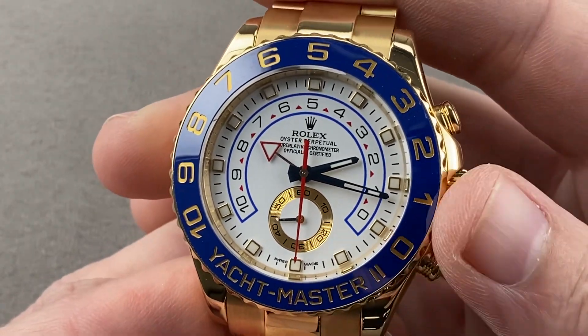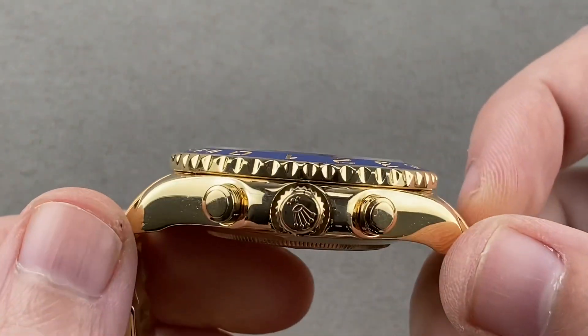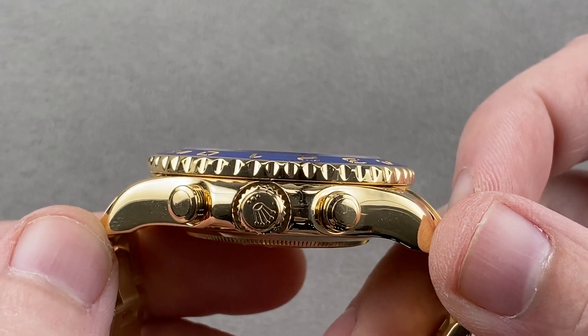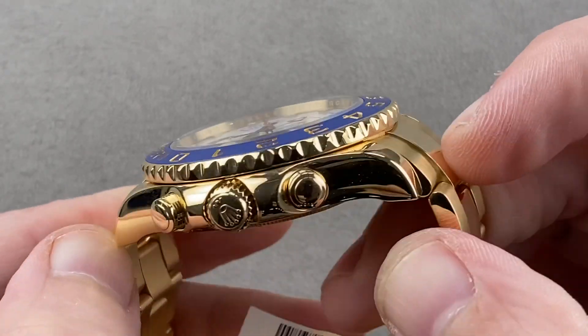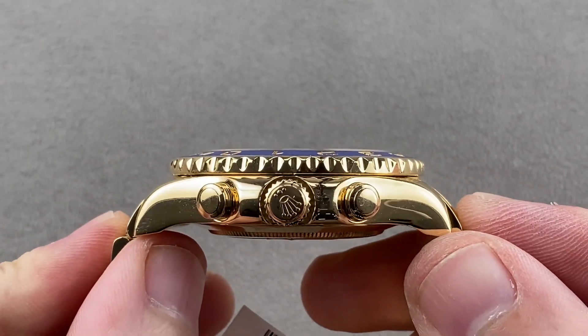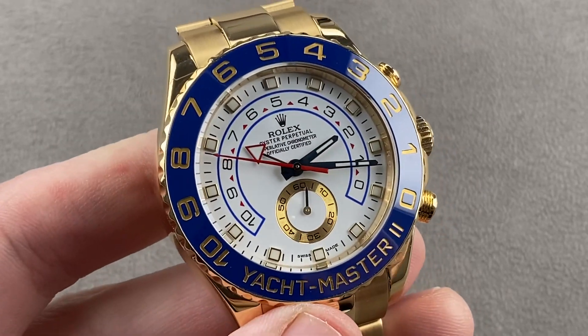44 millimeters in diameter. Don't confuse it with the Deepsea — while they're both 44, they wear nothing alike. This watch is 44 in diameter but 14 millimeters thick, which is not too thick as these things go. It is 50.1 millimeters from lug tip to lug tip, and end link to end link across the wrist the distance is 56.9 millimeters, with a 21 millimeter spacing between the lugs.